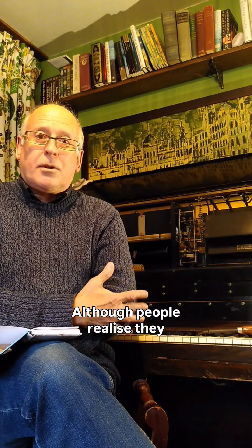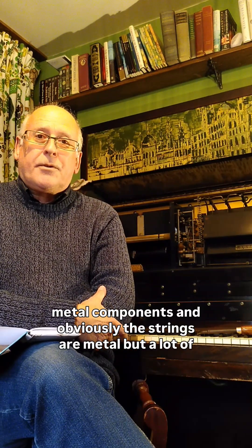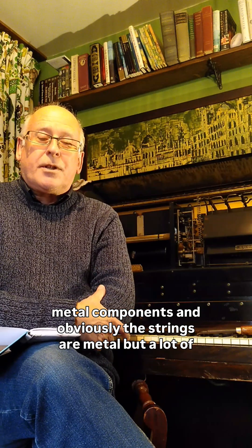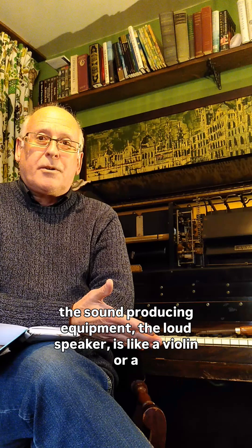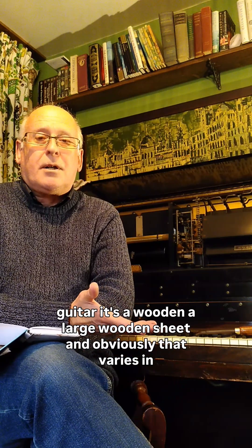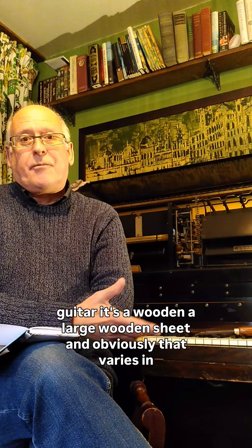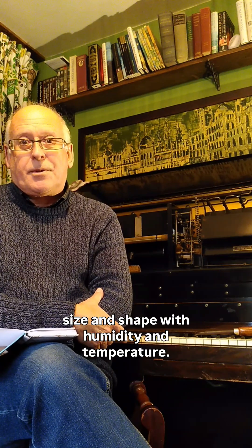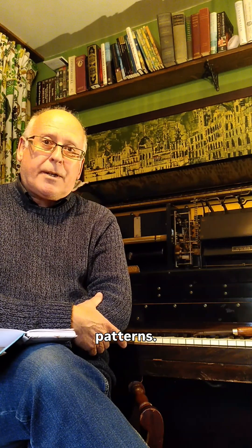A lot of the piano — although people realise they're really heavy, and there is a lot of cast iron and metal components, and obviously the strings are metal — but a lot of the sound-producing equipment, the loudspeaker, is like a violin or a guitar. It's a large wooden sheet, and obviously that varies in size and shape with humidity and temperature, so this is why pianos tend to drift in and out of tune with the weather patterns.